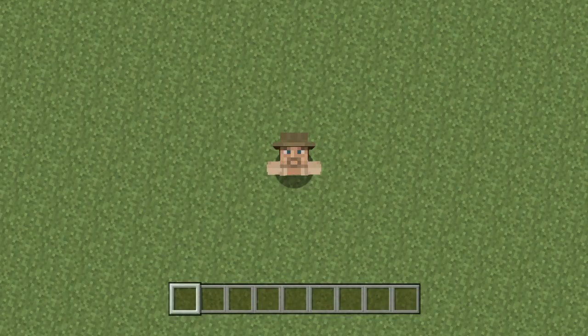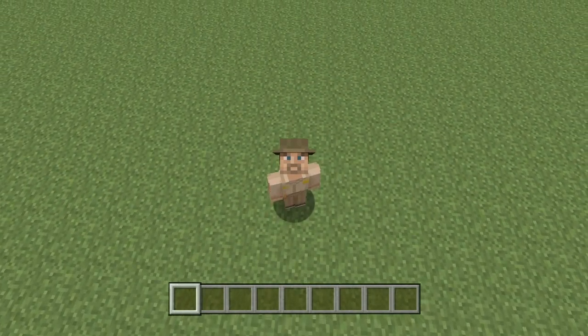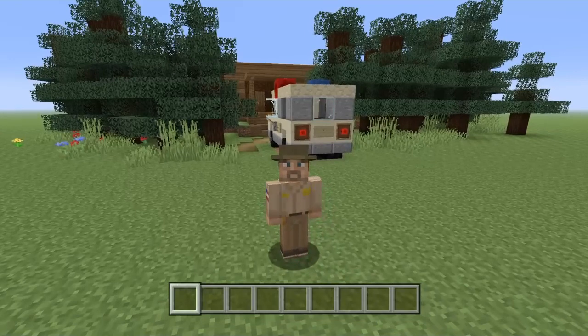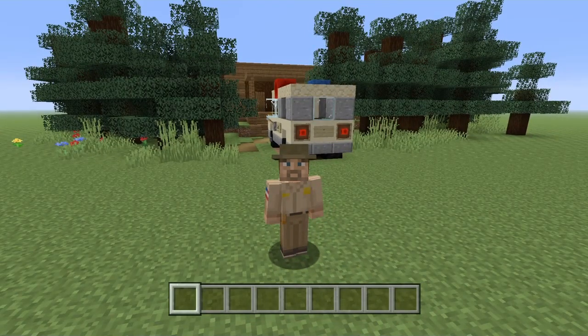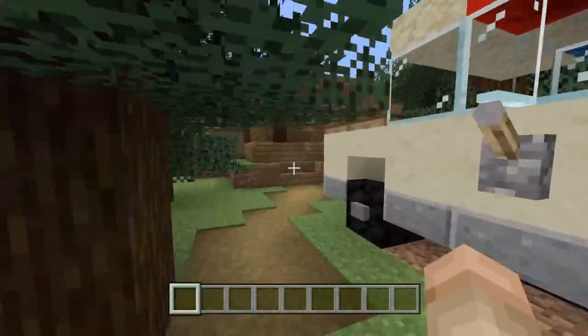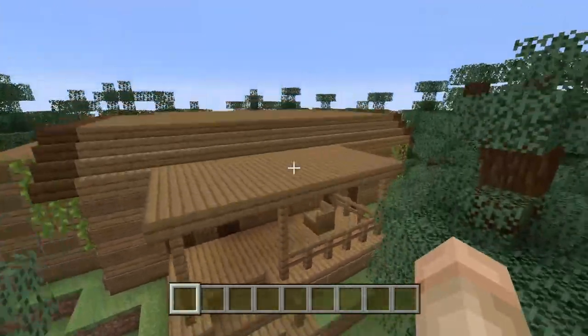Hey guys, welcome back to another weird lesson video. This is a very special video today — you can probably tell I've changed up my skin. The reason is I built Hopper and Eleven's cabin, requested by an awesome person called Alessandra Milano. Thank you so much for the request, I really appreciate it. I love it when people give me requests.